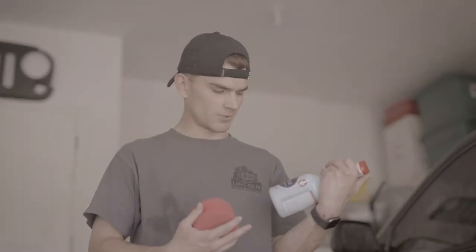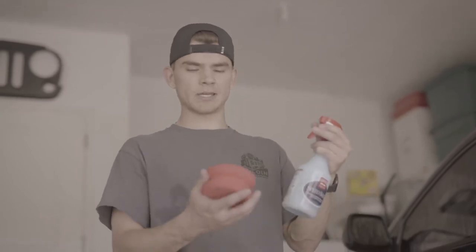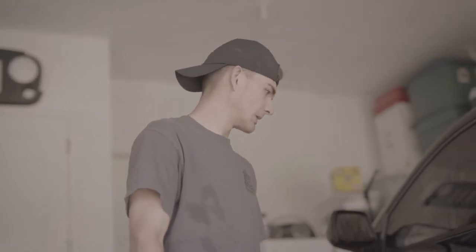I'm using something called Speed Shine — it's supposed to be a lubricant between the paint and synthetic clay. I pulled the car inside because it's crazy hot out right now. If the car's in the sun while you're doing the clay bar work, it's going to dry up way too fast. So I'm going to try this inside and see if it works, so it's easier to glide over the paint.